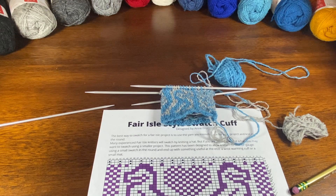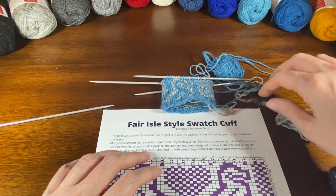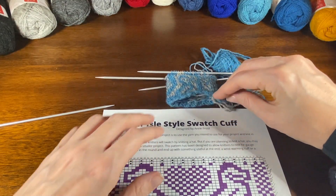Hello again everyone, it's Ann Frost, the host of the 'I Thought I Knew How' podcast, coming back to do another how-to video using our Fair Isle style swatch cuff, which you should be able to find — I will put a link to that in the show notes on the YouTube page.